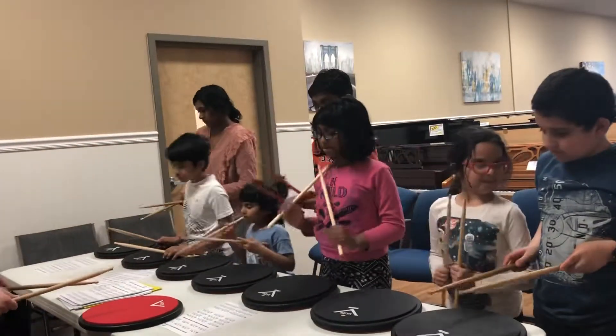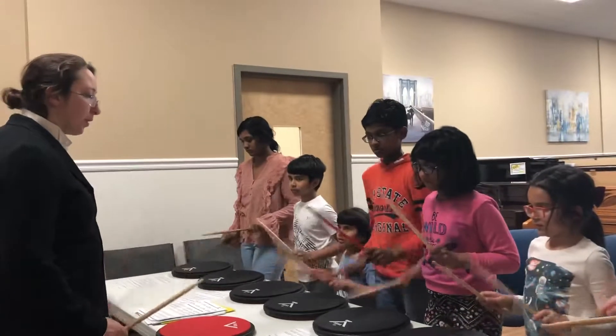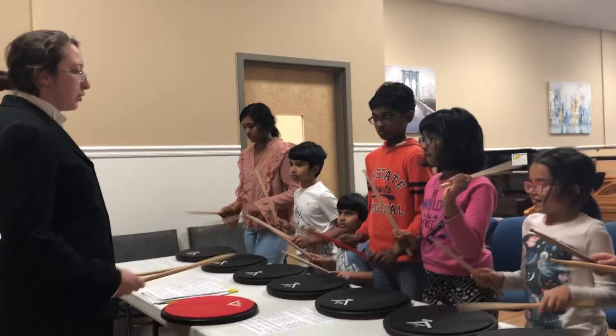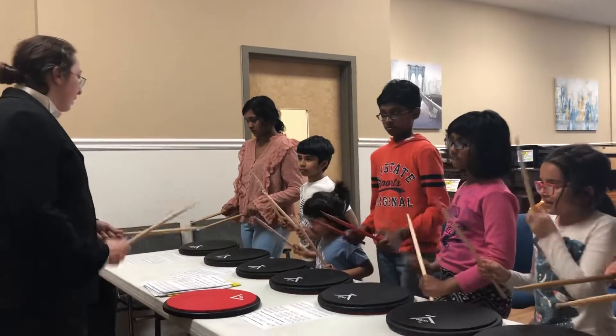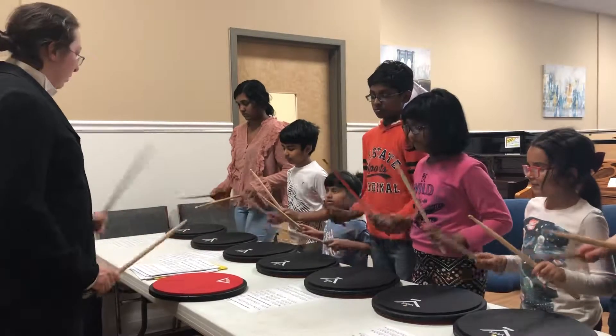Number 6 with a double. 1, 2, right hand, go. Let's do that one again for Frito. One, two, right hand go. Right hand go.